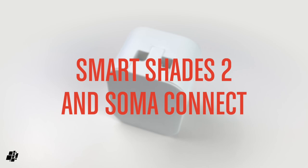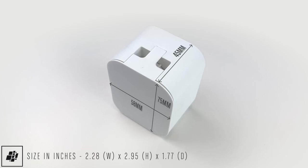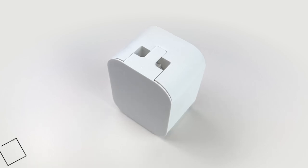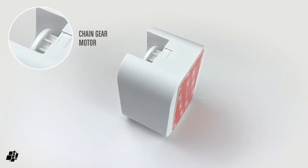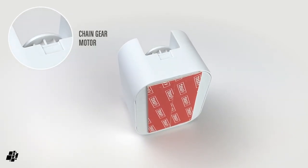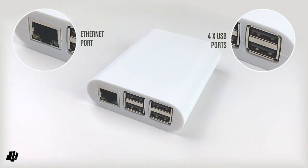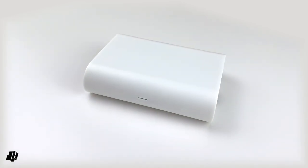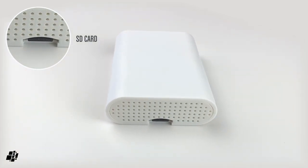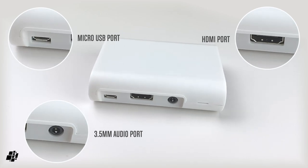The Smart Shades 2 motor is similar in size to a smart plug at 58mm wide, 75mm high, and 45mm deep. With the protective cover removed you can see the cog connected to the motor that controls movement of the beaded chains. The adhesive strips on the back are pretty strong. The Connect has an ethernet port along with four USB ports, comes in a box that's 90mm wide, 70mm deep, and 25mm high, with a slot housing a provided SD card, plus a micro USB port, audio jack, and HDMI port on the rear.